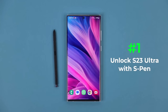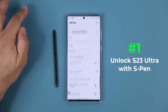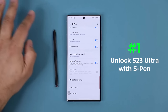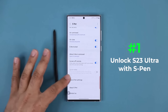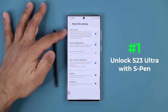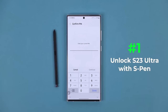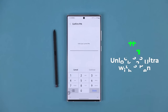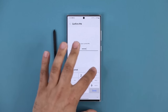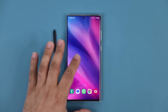To set this up, go to Settings, then Advanced Features, then S Pen. Scroll down and go to More S Pen Settings, and you'll see the S Pen Unlock feature. When you re-enable it, it will ask you to enter your PIN number — the one you use to unlock your phone. Tap Continue, and the feature is now enabled.